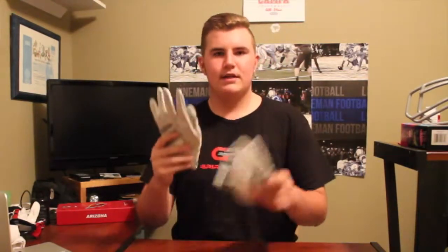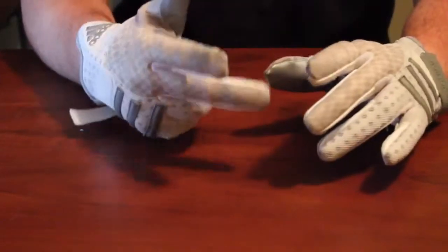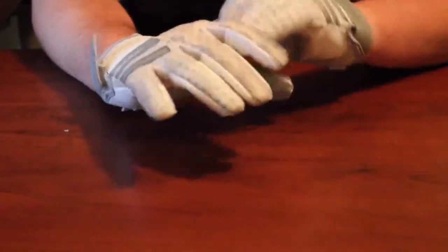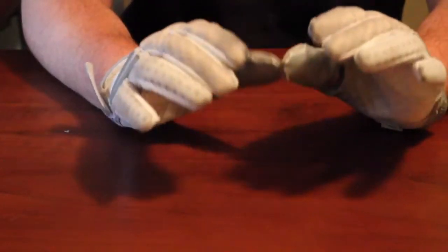Welcome back to another episode of Lineman Football. Today's video is the long overdue review of the Adidas Crazy Quick padded receiver gloves. As with all my gloves, I cover protection, durability, grip, breathability, fit, price and colors, and my overall opinion. To start off, these are my friend Justin's gloves — he lent them to me. We did a trade: he bought these, I bought my Hyperbeast.